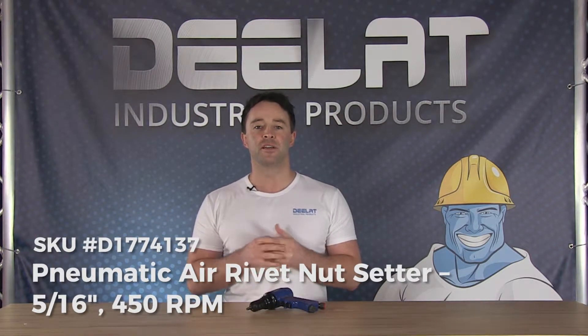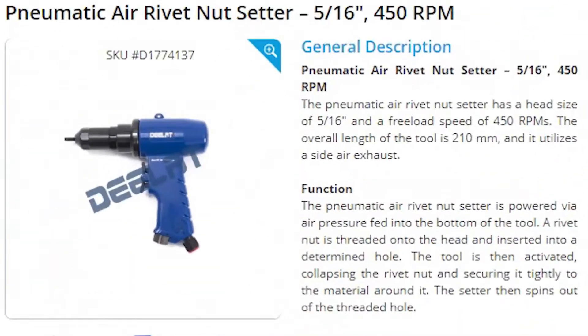Today we're talking about the Pneumatic Air Rivet Nut Setter, the 5/16th inch, 450 RPM size, SKU number D177-4137.